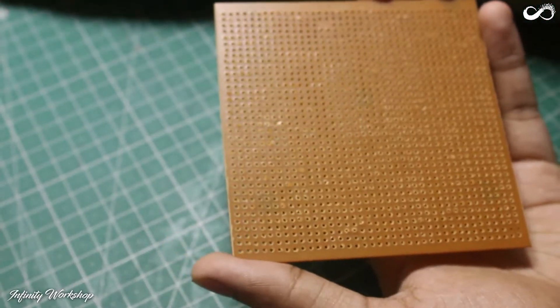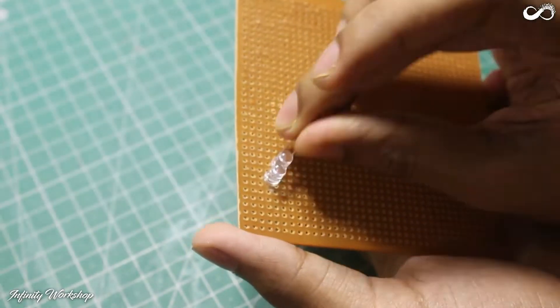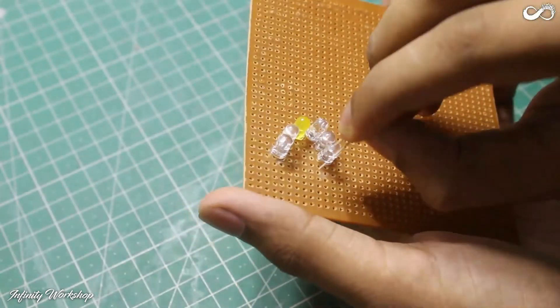It's time to make the light portion of this project. I could have used my 3D printer, but I wanted to keep this project easy and repeatable for everyone. So insert some LEDs into a group board and then solder them according to the diagram.